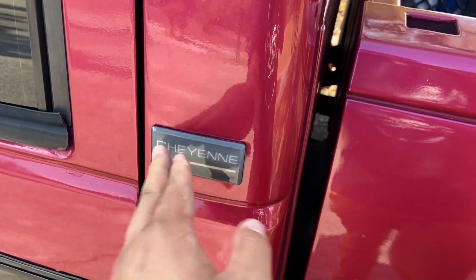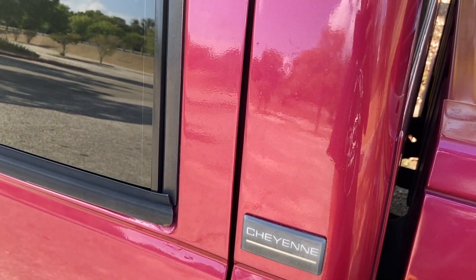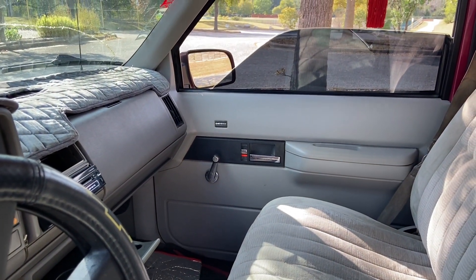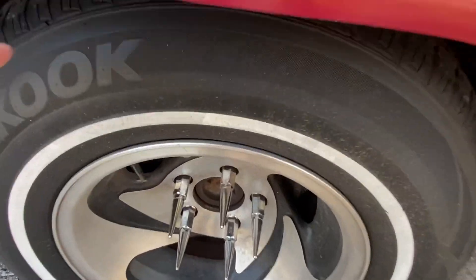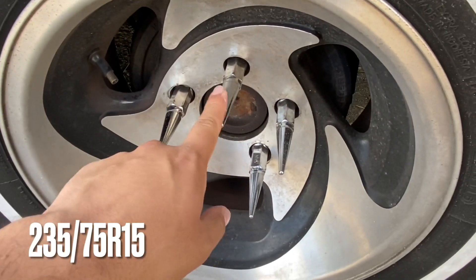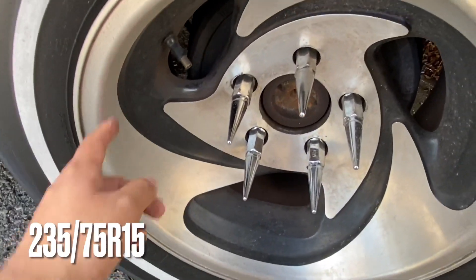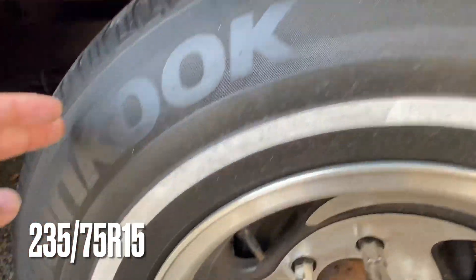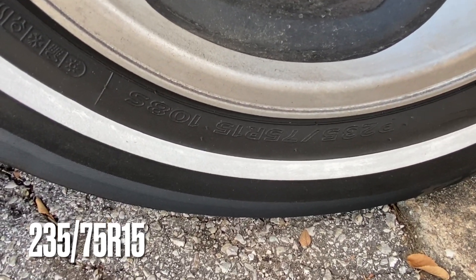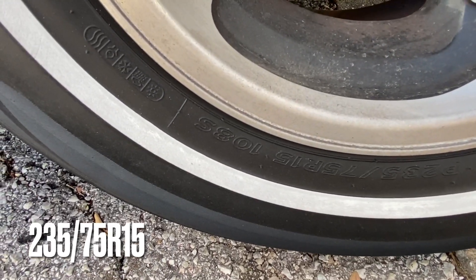This truck is an original Cheyenne — not a Silverado. You can tell because I don't have power windows, and it says right there on the OG badge: Cheyenne. My wheels are old school AR 39s — American Racing. I had these on the Isuzu too with little spike lugs, looks nice. I do have the caps but they're all broken. These are 15s and the tire size is 235/75.